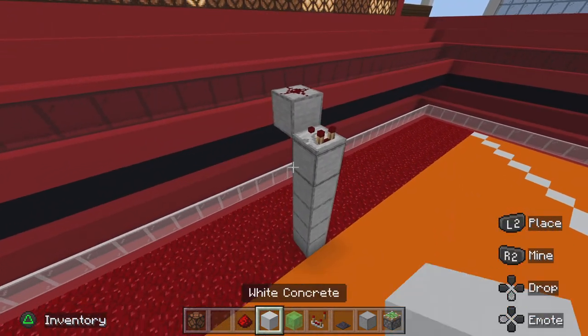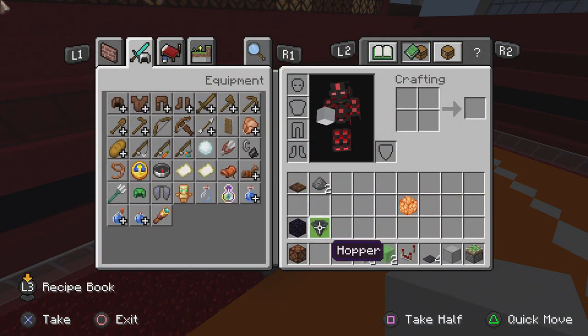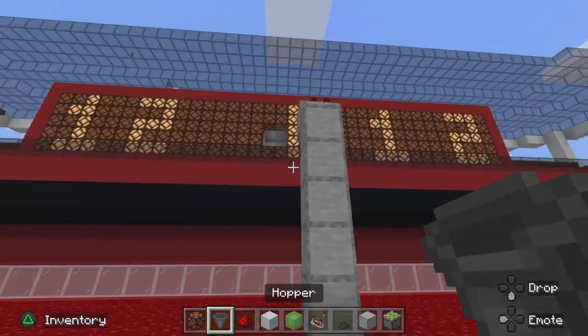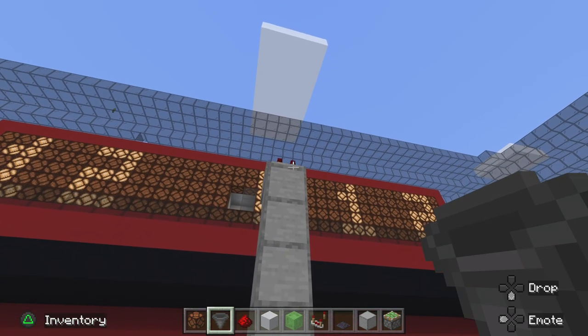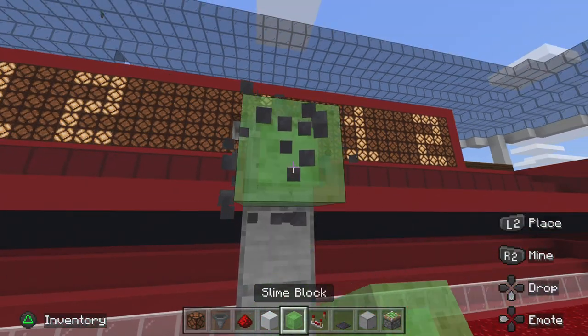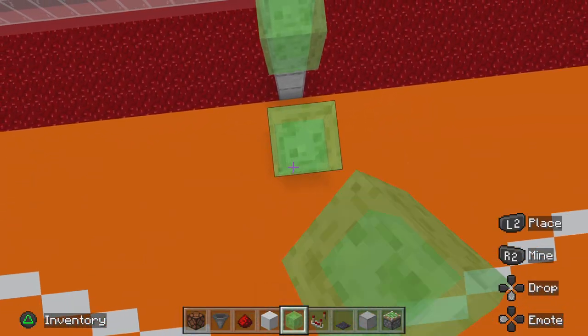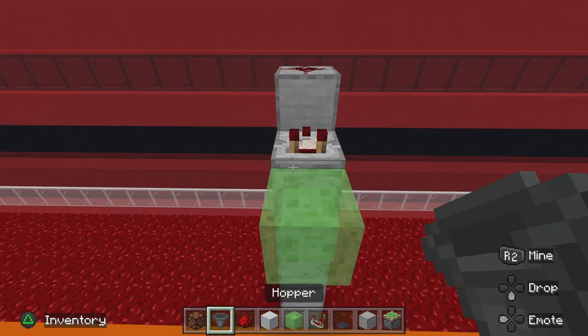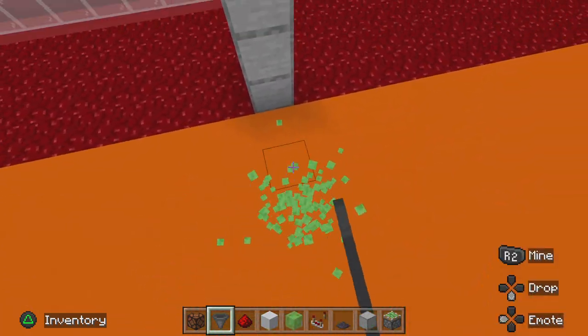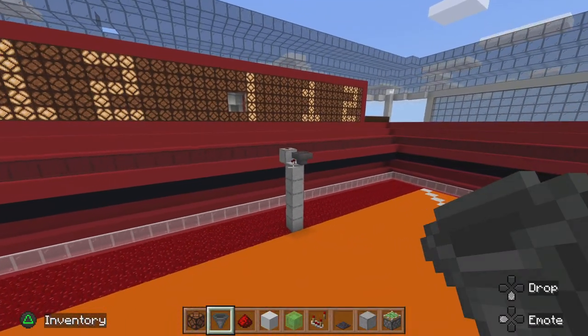Now get out a hopper and place it right here. Like that, so it looks like this so far.